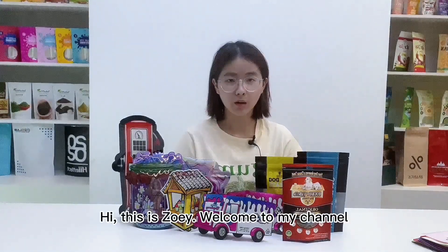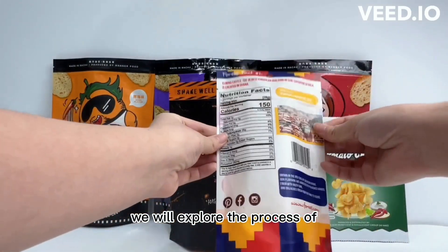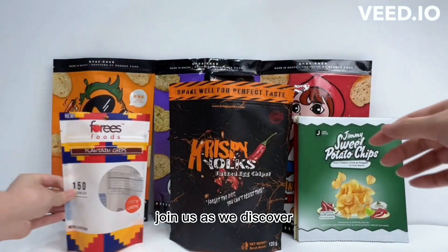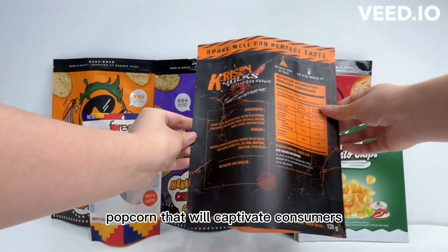Hi, this is Zoe. Welcome to my channel. In today's episode, we will explore the process of custom printed popcorn packaging bags. Join us as we discover how to create unique and eye-catching bags for popcorn that will captivate consumers.